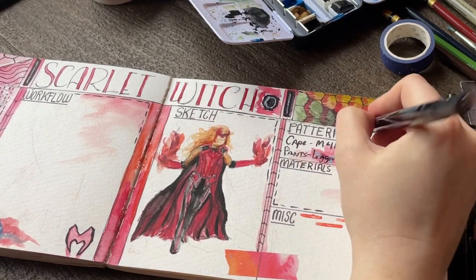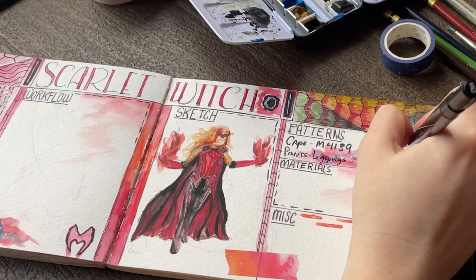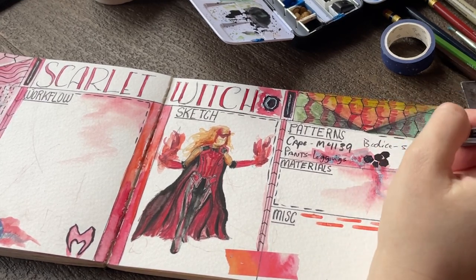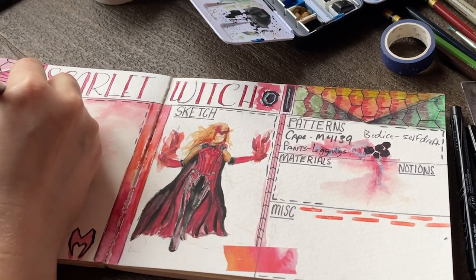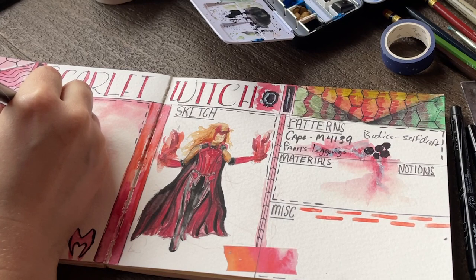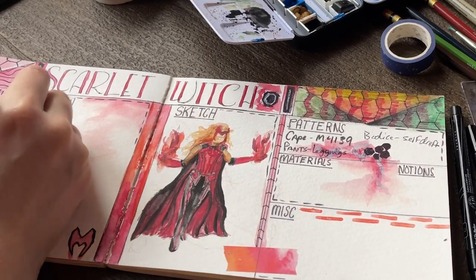So let's wrap up this very chatty sketchbook video. In conclusion, this is my cosplay sketchbook. From here on out, anytime I start a new cosplay we're going to have a spread — a very chatty look at what I plan to do. I didn't even really talk about what I plan to do, but you can kind of see it here in the video, me writing out what I plan to do.